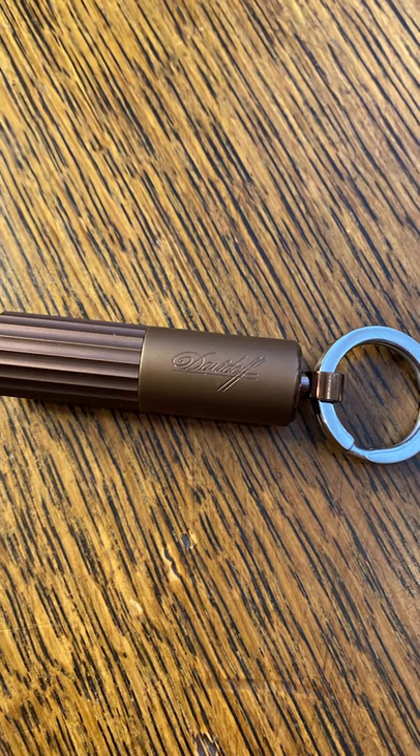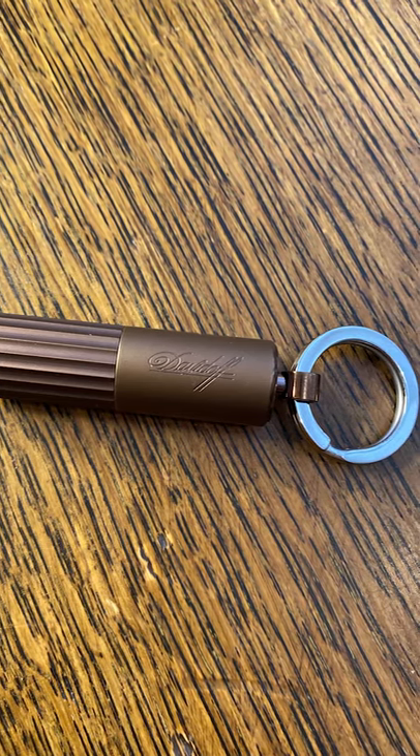The first item we're going to talk about is the punch. Here it is — this one is from Davidoff, small enough to be on your set of keys. What could be better than having a cigar cutting implement on your keys to come to the rescue? This one is a double punch: twist one way for a larger ring gauge size, twist the other for a smaller one.